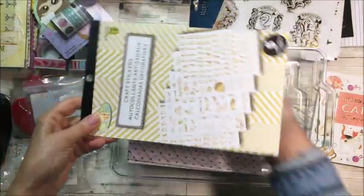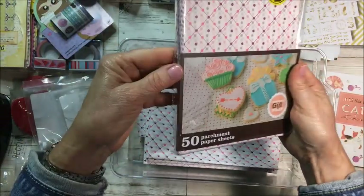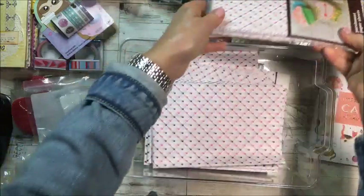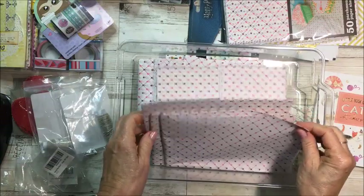Then I got these at the dollar store — they're just stickers and words with lots of good things in here. And I also picked up 50 sheets of parchment paper — I got two packages.